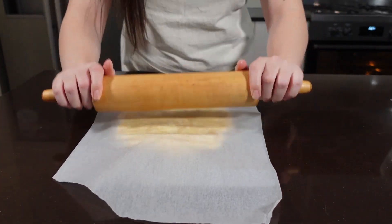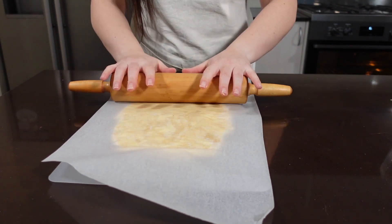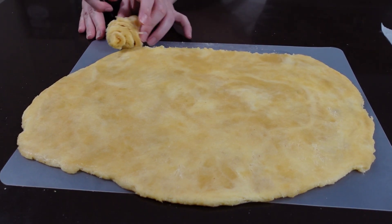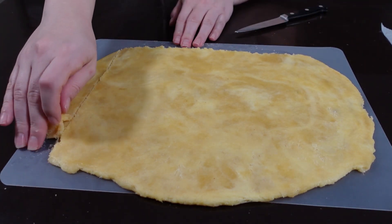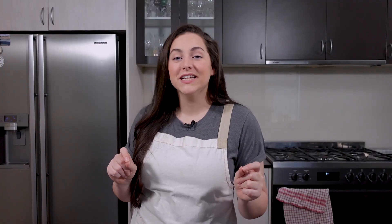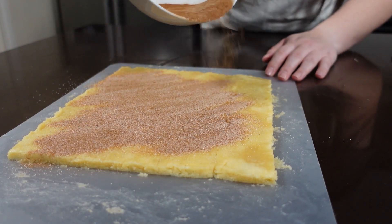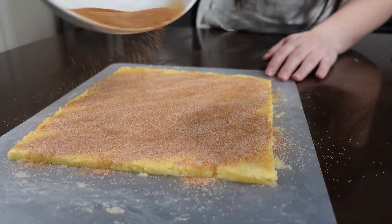Now it's time to roll out our dough. I've rolled it out in a rectangular shape, about half a centimeter thick. I'm going to cut the edges just to make them a lot smoother, then take those cut-off edges and put them in a bowl because we'll use those later. Now grab your filling, sprinkle it on top, and smooth it around with your hands to really get the edges. Then cut strips about three centimeters wide and roll them up.